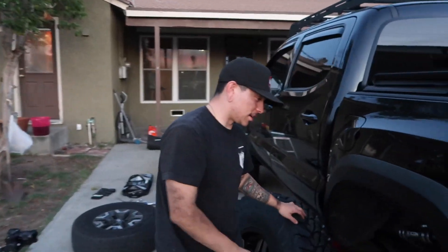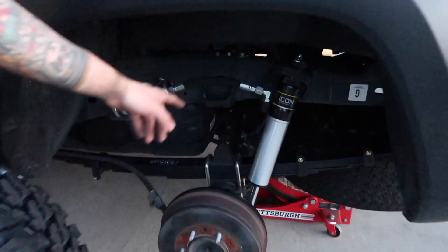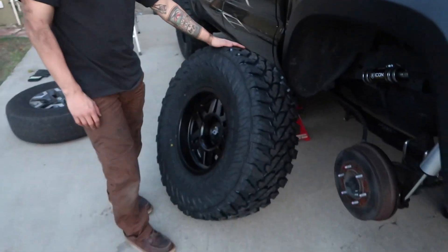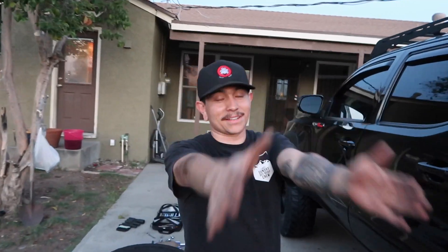We're done! We finally got the Icon RXT leaf pack in, the 2.5 extended travel rear shock in, and the U-bolts are tight and everything's good. Now we're going to throw on these massive brand-new Yokohama Geolandar MT 35s and show you guys the finalized product.